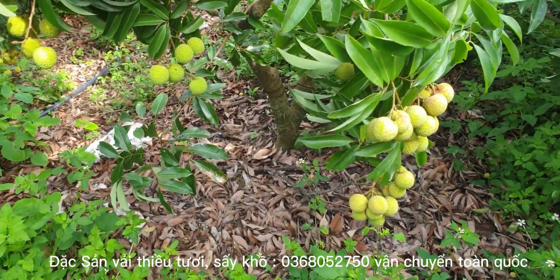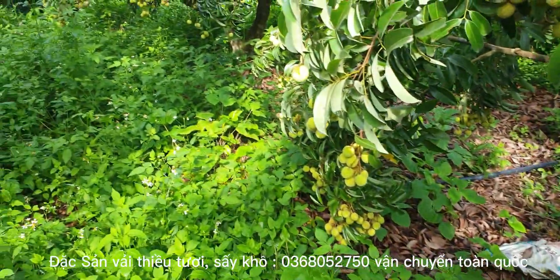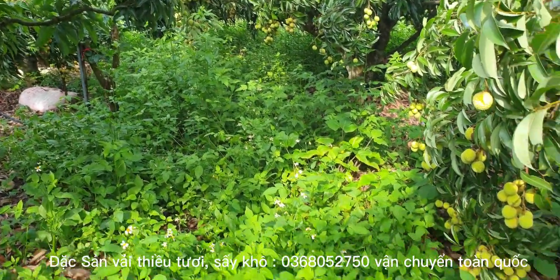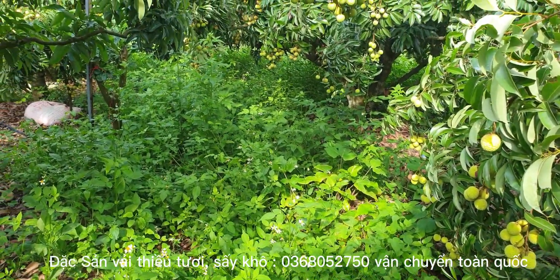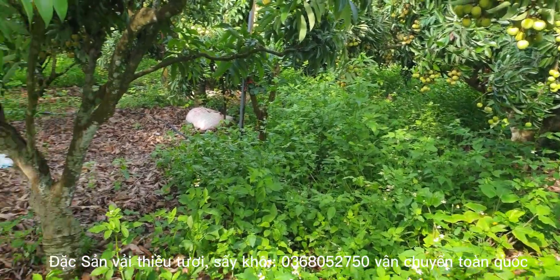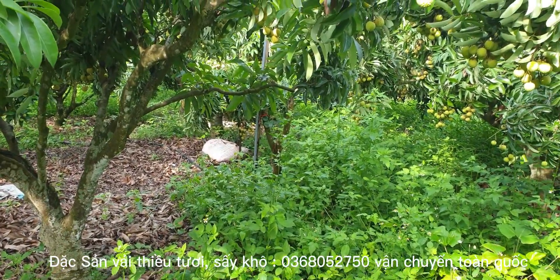Thực ra thì mình dùng từ là lười. Cứ để nguyên si thôi. Nhưng có nhiều cây nó tốt quá, cỏ gần như kín cả những chùm vải. Nên phát ra để cho nó quang gốc, để cho nó chín ở phía dưới, cũng như để đi lại bẻ hái cho dễ. Mình cũng chỉ phát qua một chút thôi. Không có gì lên nhanh bằng cỏ dại các bạn ạ.